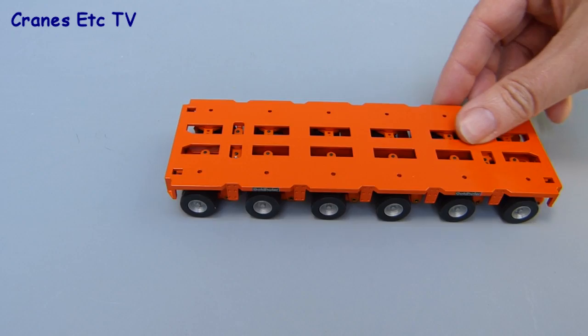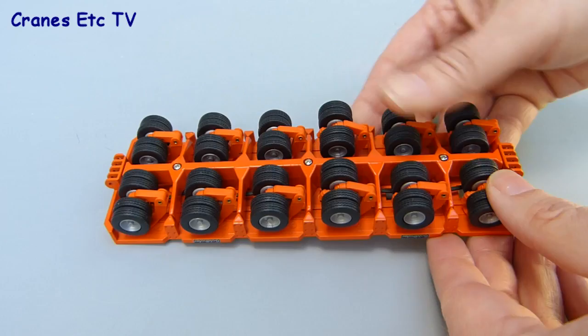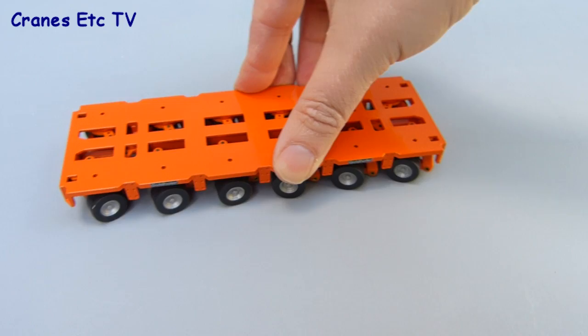The Goldhofer units are the typical modules used by Conrad on a number of their models. There's lots of up and down movement possible in the axle assemblies, and in terms of steering it's very good. On the six line module the rear three axles steer proportionately as do the front three — they're all linked and turn very well, and if you set them the module moves in a very nice and realistic-looking arc.